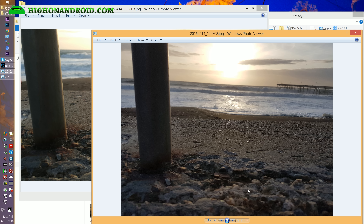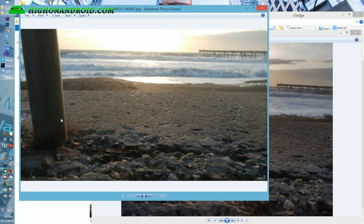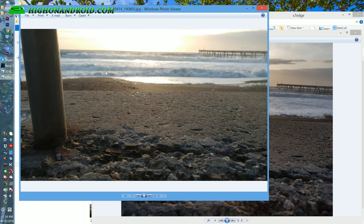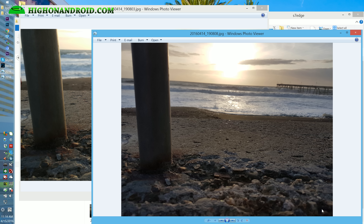In this next test I focused on the foreground. Both did pretty well — the G5 sort of lost the sun while the S7 Edge picked it up more. The S7 Edge has a 4:3 aspect ratio versus 16:9, so it picks up more of the photo and seems to process the brights and shadows better in this situation.